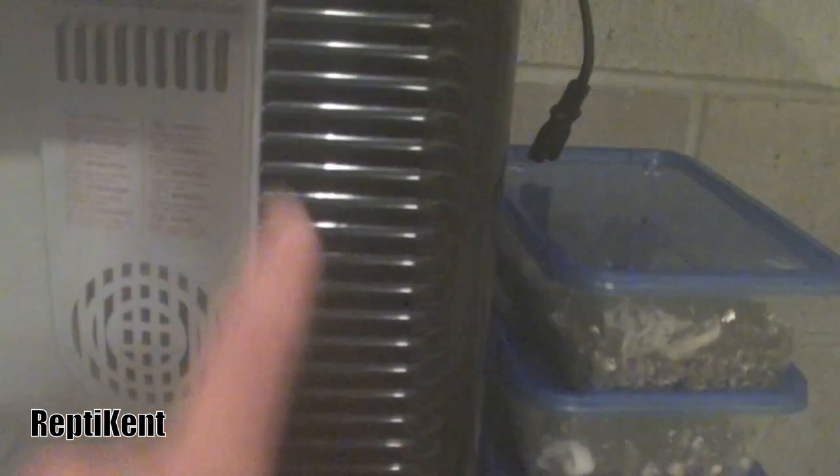If you just have a small incubator — like this cheap Exo Terra one, which wasn't very good — you probably won't want a heating cord that's as long as this one. You'd probably just want one that goes up and down along the sides, because it will get way too hot in there otherwise.